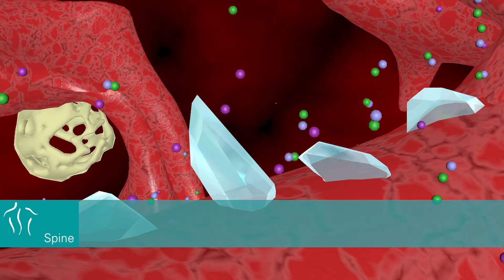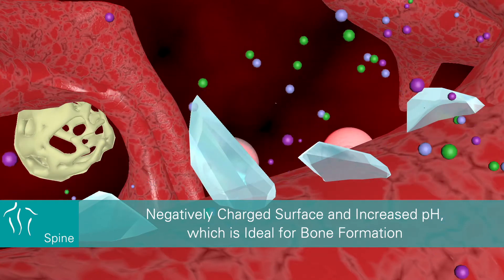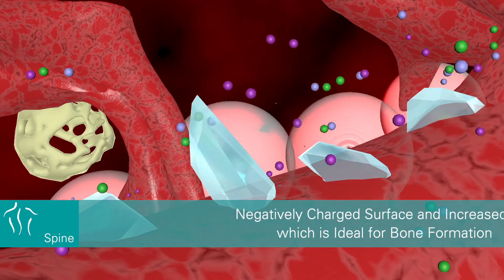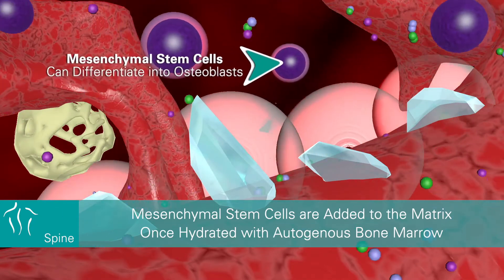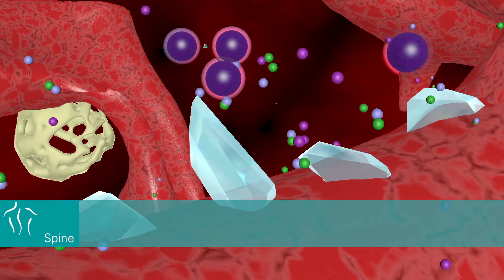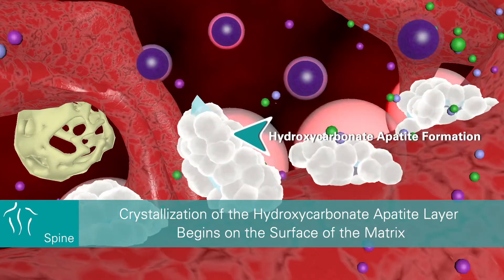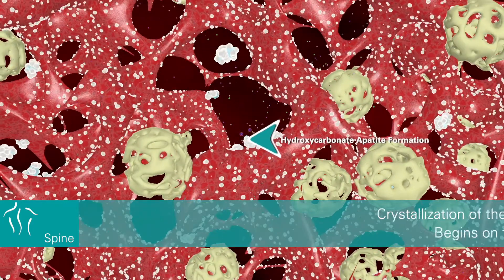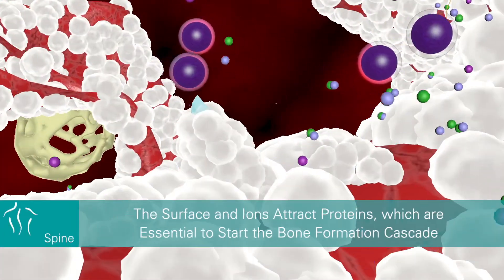This produces a more consistent rate of bone formation, resulting in a negatively charged surface and increased pH, which is ideal for bone formation. Mesenchymal stem cells, which can differentiate into osteoblasts, are added to the matrix once hydrated with autogenous bone marrow. As the bioactive glass resorbs, the crystallization of the hydroxycarbonate apatite layer begins on the surface of the matrix.